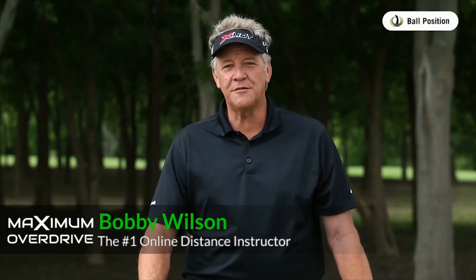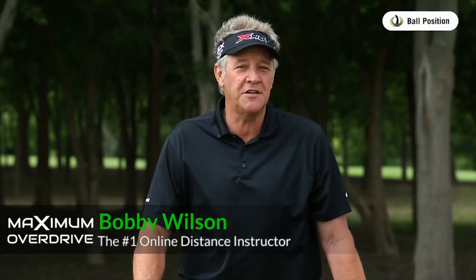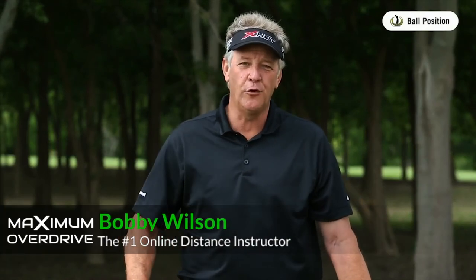Ball position — oh my gosh, one of the most exciting things I like to talk about. I've got to give you a story though. I asked Ben Hogan the time I had a lesson with him. I said, Mr. Hogan, how much do you move the ball in your stance? And he says, I move it an inch and a half from my wedge to my driver. And I said, that's it?